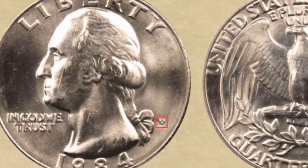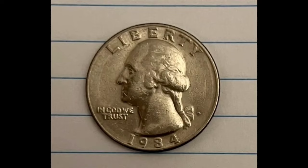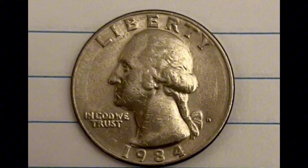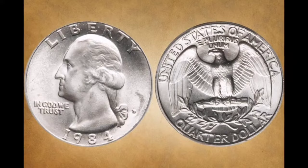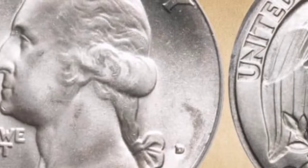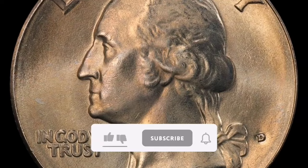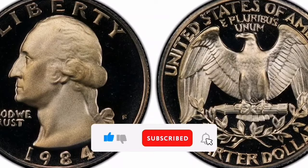However, the government was losing too much money on celebration coins at the time, so Herbert Hoover, the president at the time, blocked the proposal. Rather, the opposing factions agreed on a medium of exchange — they settled on a quarter instead of the half dollar they had demanded. In terms of value, if 1984 quarters are in circulation, their face value is typically 25 cents. Coins in mint condition, unusual varieties, or errors in mintage could be worth more to collectors. It is advisable to seek the advice of a qualified numismatist or examine the market for comparable coins for an accurate appraisal.